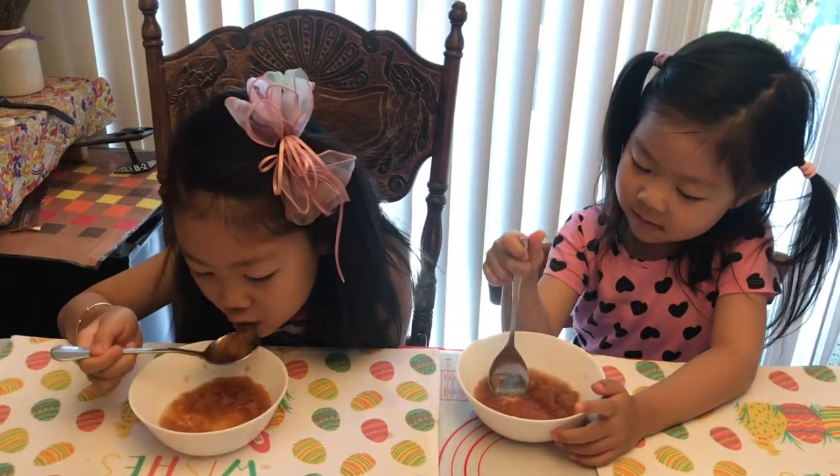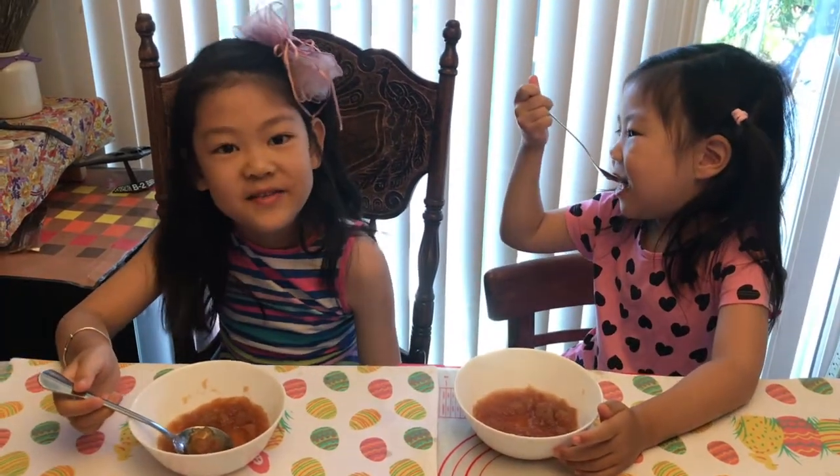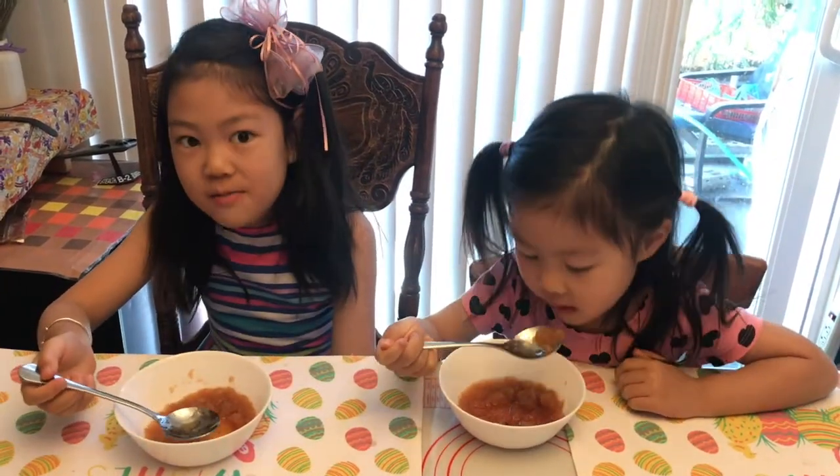So we're going to start eating. I kind of like this applesauce. I usually don't like applesauce, but this one I like it. Thanks for watching. Bye!